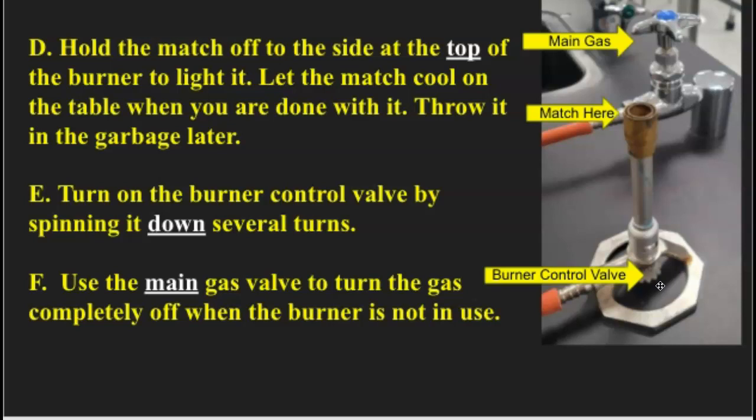Letter F: use the main gas valve to turn the gas completely off when the burner is not in use. For our rooms, we have these type of gas valves, and what you will do is turn it all the way down to shut the gas off. I'll show you that in another slide.